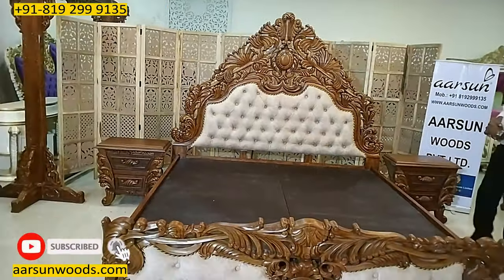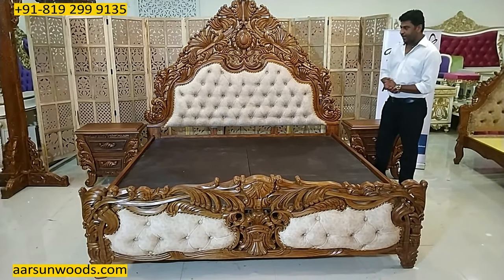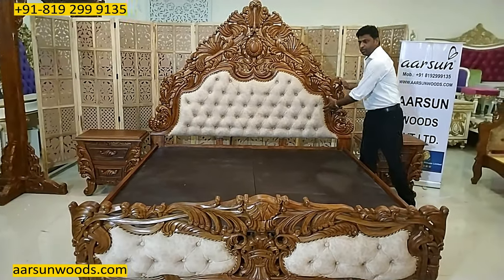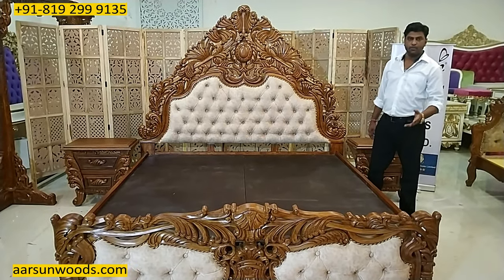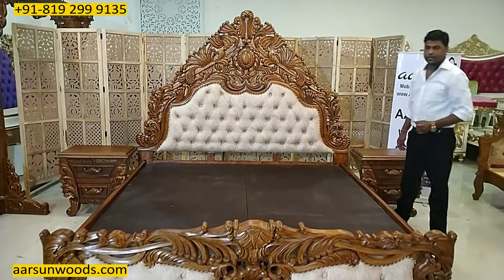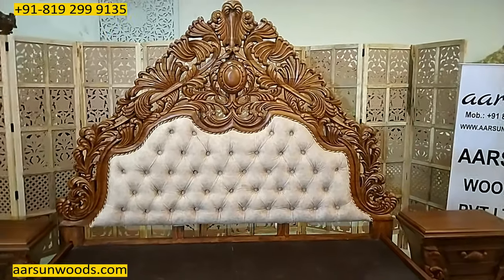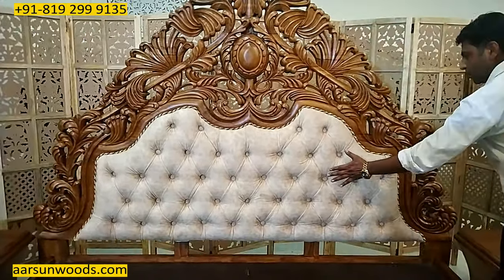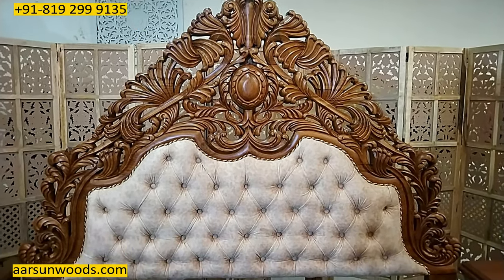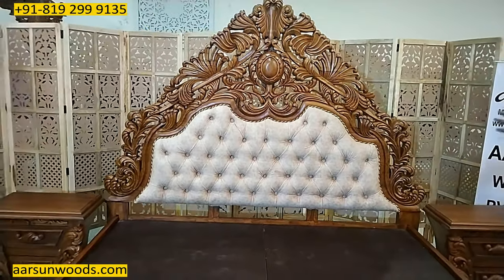The interesting part about this unit is two things: one, this is a classical design, and two, this is with contemporary quilting design that you see in most of the Chesterfield models. This quilting gives a contemporary look to the unit and also a very relaxed back area, so when you sit and lean back it feels very comfortable as compared to a completely carved unit.